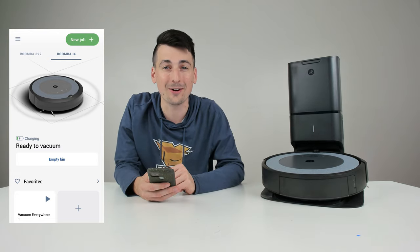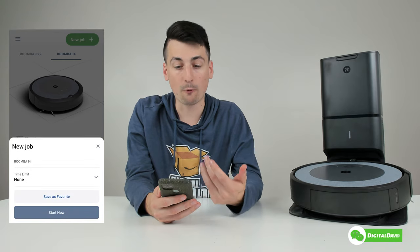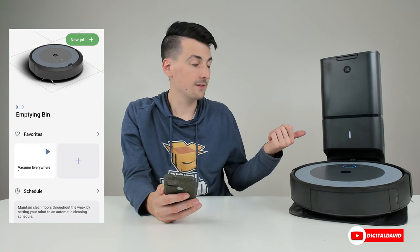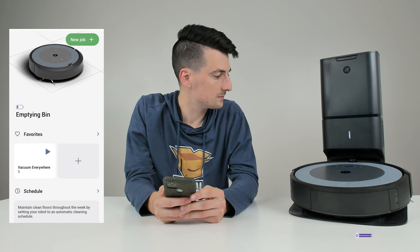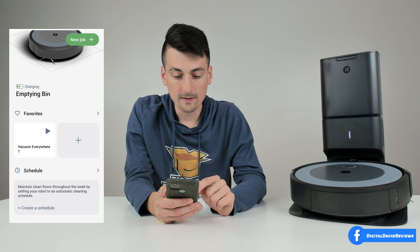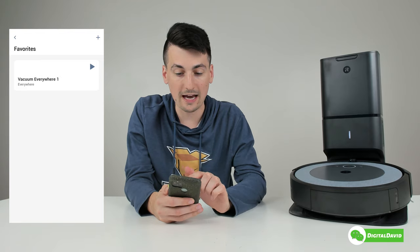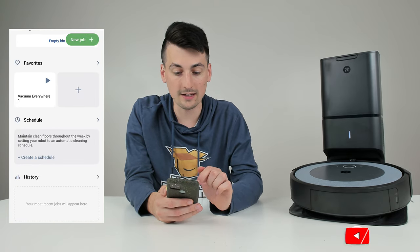Let's dive into the app in more detail. First up, you can see we can add a new job in the top right-hand corner — we can set a time limit from none to 45 minutes, and save as a favorite. We can see our charging status and empty bin indicator. We have a favorites option where we can vacuum everywhere, add another favorite with just a time limit like a 15-minute clean, and activate those right away.